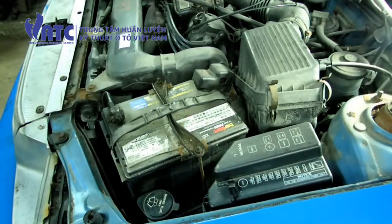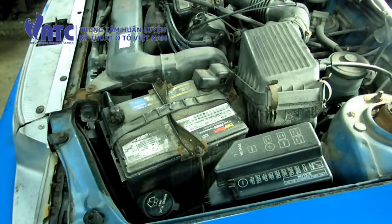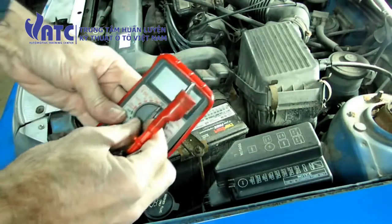The first thing we need to do is warm up the vehicle to normal operating temperature. Then we want to open up the hood and check the battery voltage. We want to make sure that we have at least 11 volts to do this.